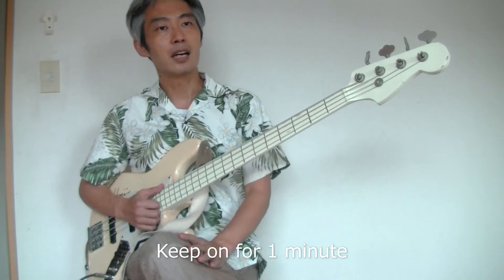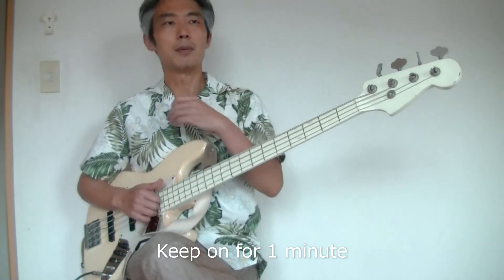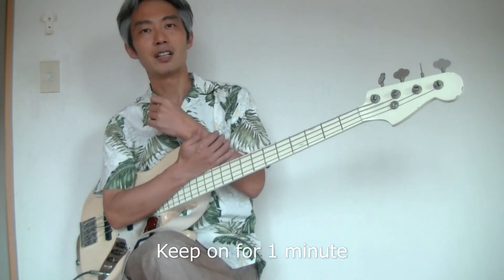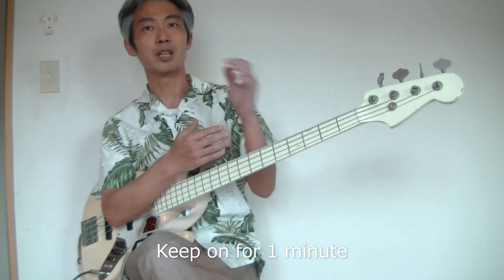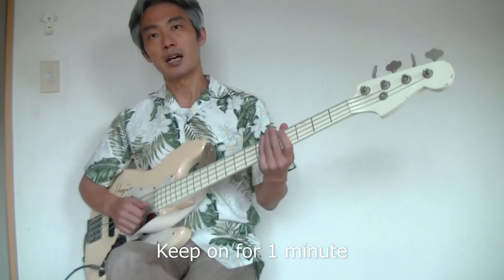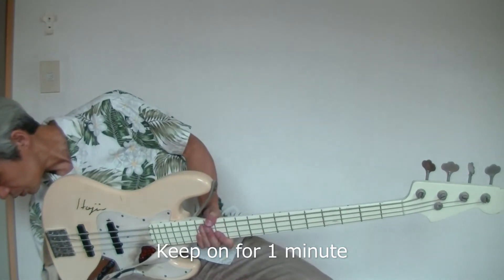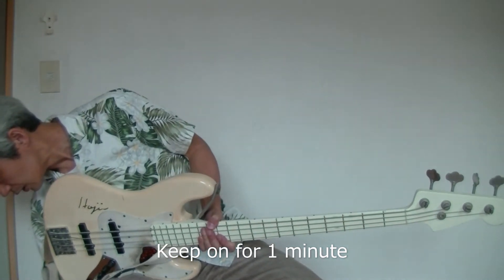I guess if you were just a beginner, you would find it very tough to just keep on the same routine for that long. But if you master it, you could speed up the tempo, like this.